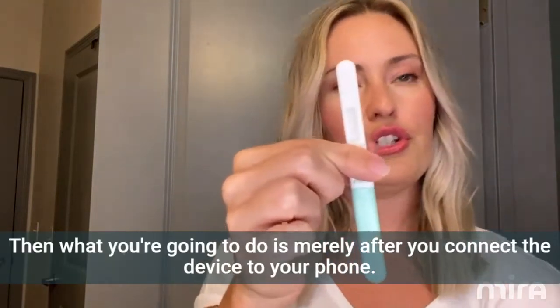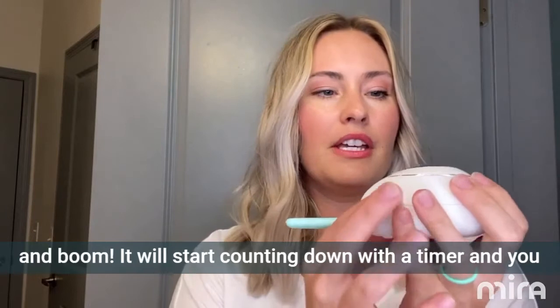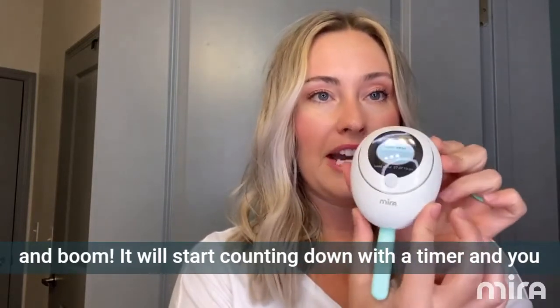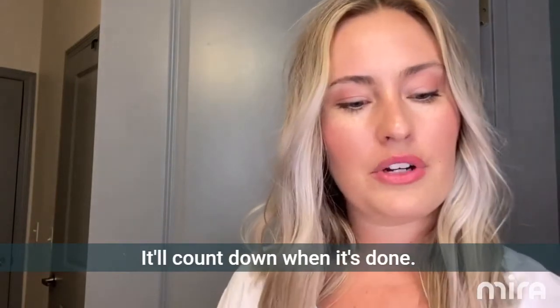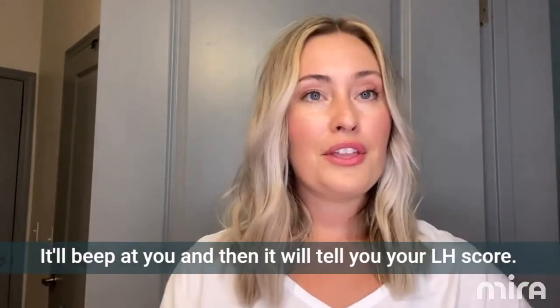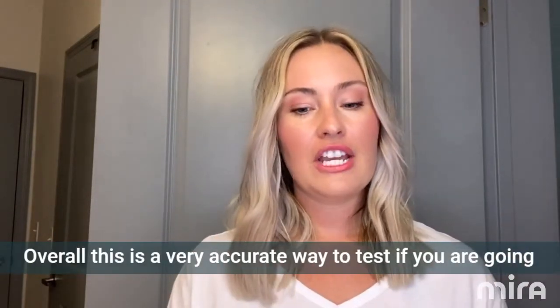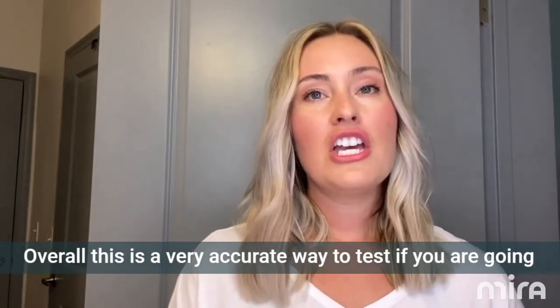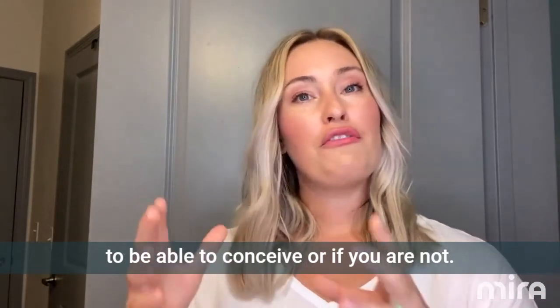After you connect the device to your phone, you're going to keep it level, and it will start counting down with a timer. Keep it there connected to your phone; it'll count down, beep at you when it's done, and then tell you your LH score. Overall, this is a very accurate way to test if you are going to be able to conceive or if you are not.